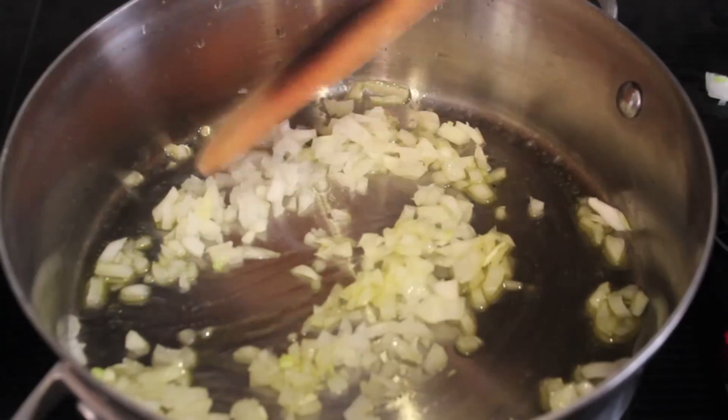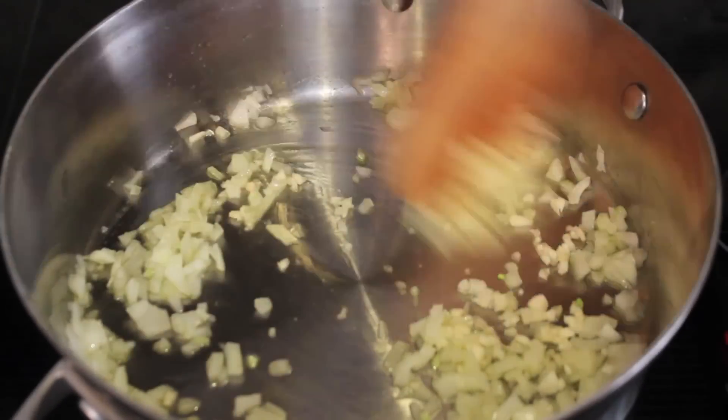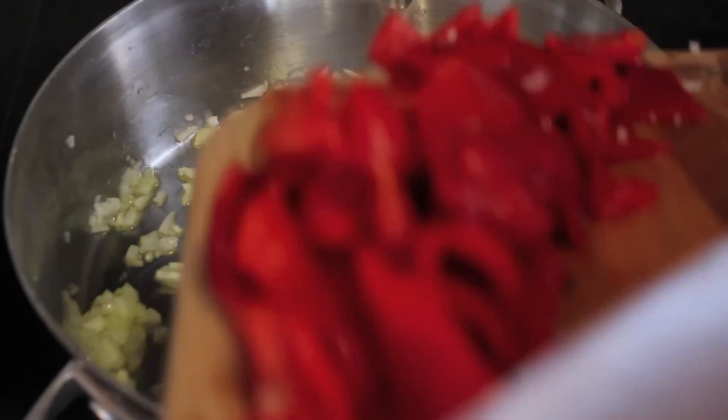You want to let the onions soften up a bit over low heat for about five minutes. Then I threw in my minced garlic and let that cook for an additional minute. Now I'm using a jar of roasted red peppers.